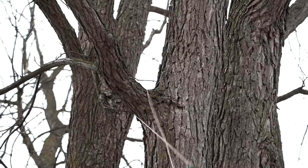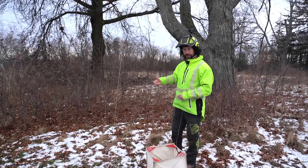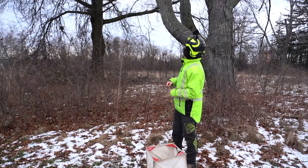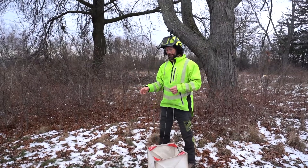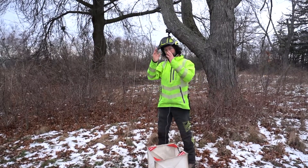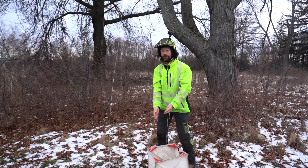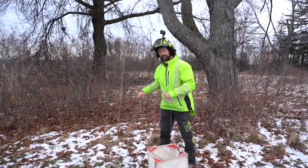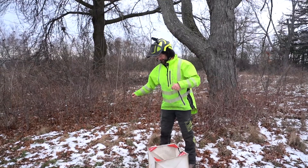I've thrown my line up through the branch union which I want to use and tie into, and now I need to isolate my throw line. By isolate, I mean I want both legs of that line over one branch and then cleanly down through the canopy. I need this in order to install my friction saver so I can pull my rope up into the canopy.